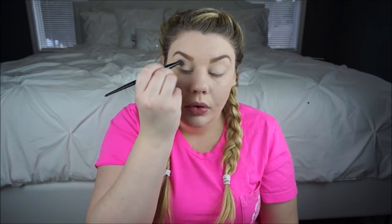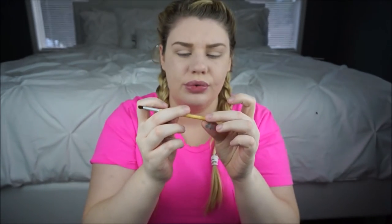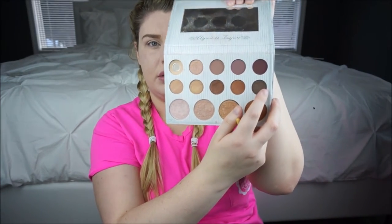I'm going to go in now with this shadow and just apply that to my crease. With this you just really want to blend - use windshield wiper motions back and forth and then blend in circles just to make sure that everything is blended together really nicely. I'm just going to go in with this little tiny brush from EcoTools - it says it's a shade brush - and then go in with this color over here in the palette.